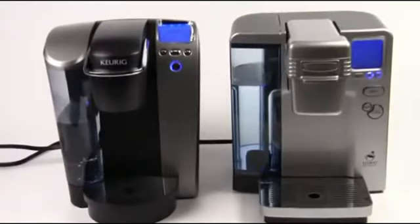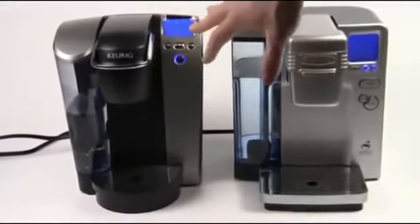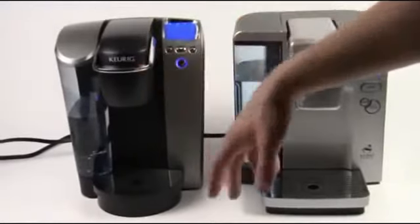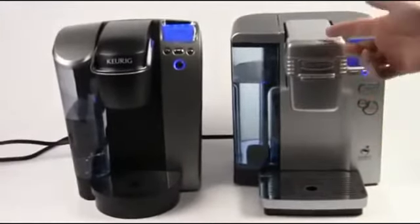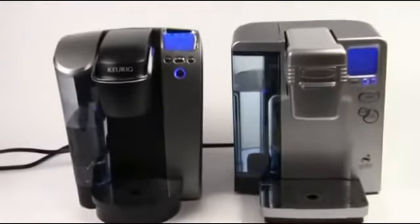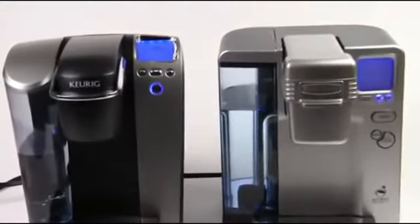Both of these machines will do very much the same type of drinks. The Keurig brews in quarter-ounce cup sizes — so three and a quarter, five and a quarter, things like that — whereas the Cuisinart brews in even numbers: four, six, eight ounces, things like that. Not a big difference, but it may matter to you based on the kind of drinks you like to make.